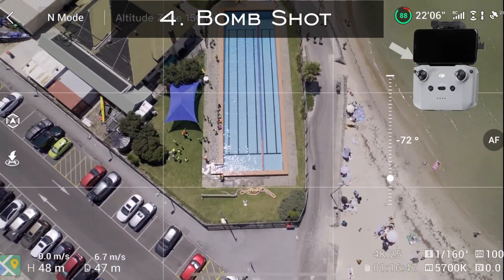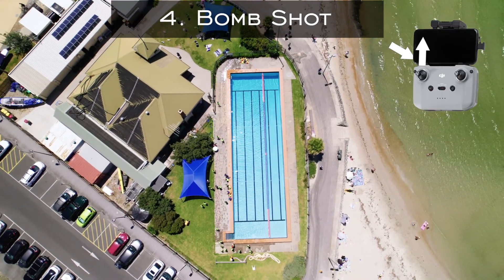To achieve a bomb shot, all you've got to do is tilt the camera down and then rise up with the drone.